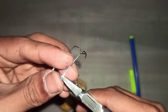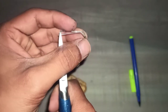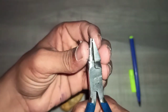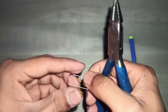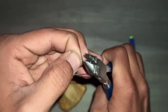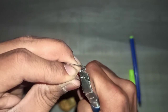Hold the wire at the tip of the round beak. We just have to roll the wire around the round beak. Just apply the pressure and now make the loop small by holding it between both the beaks. Do the same on the other free end.